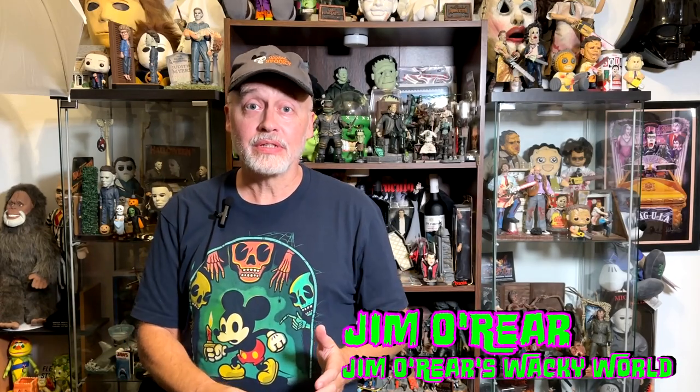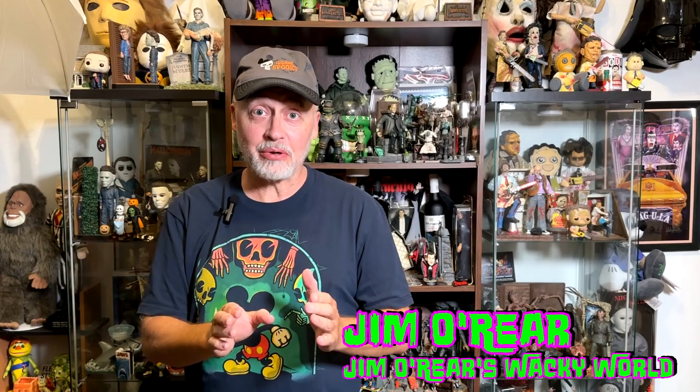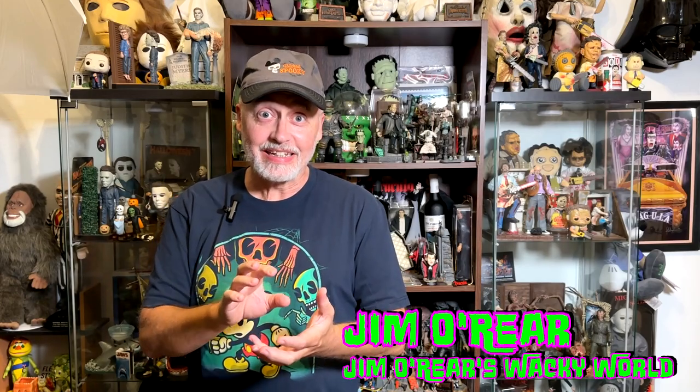Hello friends, it's Jim O'Rear. Welcome back to Jim O'Rear's Wacky World. I was so excited to hear that there is a new Lonesome Ghost, a little collectible thing, that is out now. If you are not familiar with Lonesome Ghost, it is my all-time favorite Disney animated little short.